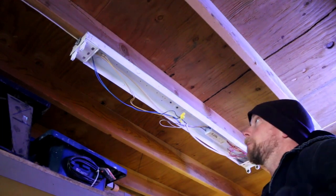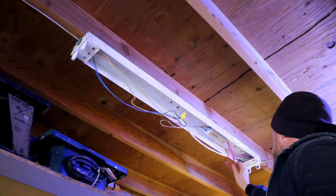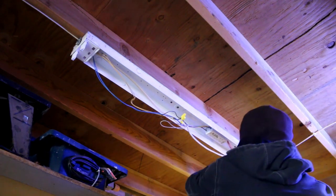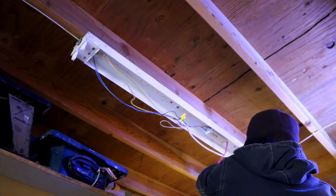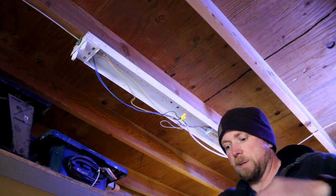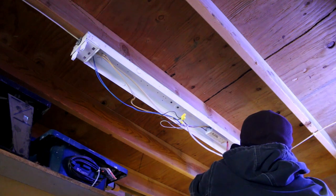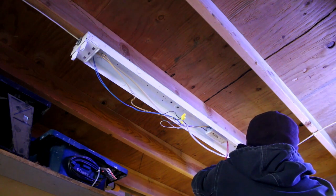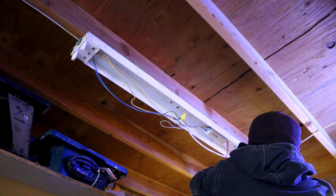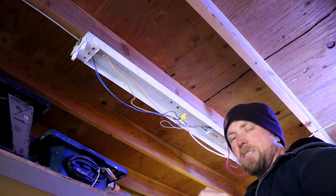Let's get a decent shot of what we've got to do here. This is going to be our hot end and the other end is going to be completely disconnected. I can take the entire ballast out, but I'm going to choose to leave it in there. I'm going to tape everything up so that if for some reason I want to go back, or if I need that ballast again, at least the option is there. I don't like throwing good parts away.